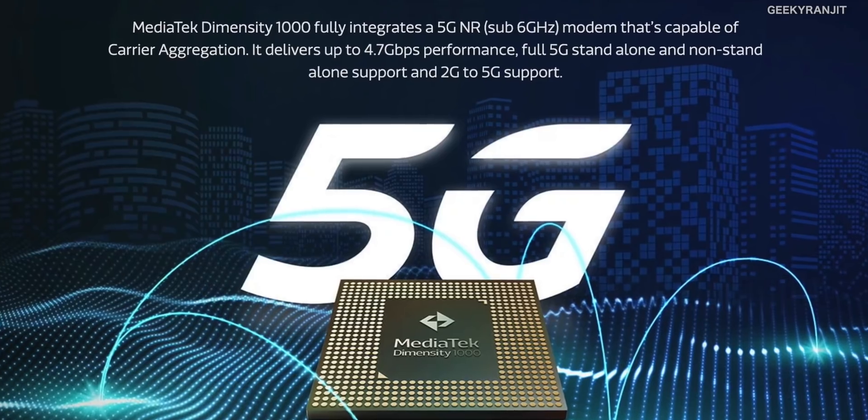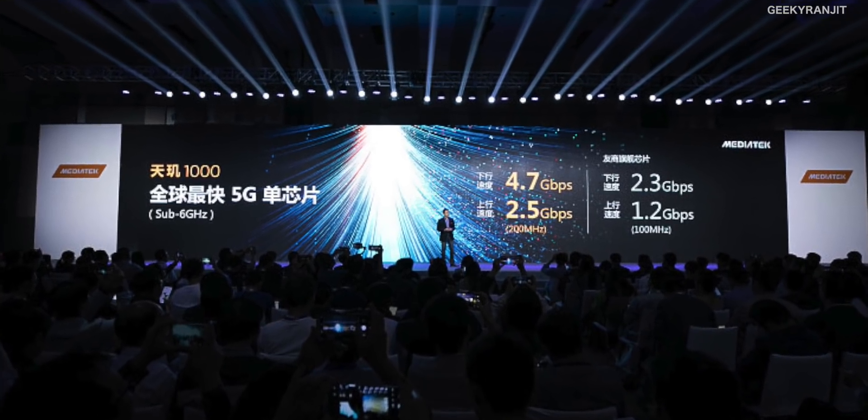The 5G modem is the main highlight here. It operates on the sub-6GHz band and supports carrier aggregation for 5G, combining multiple 5G connections for very high speeds. MediaTek claims it can deliver up to 4.7Gbps on 5G and is backward compatible from 2G to 5G. Because the 5G modem is embedded within the chip itself — not a separate component — it's significantly more power-efficient than other 5G chipsets.